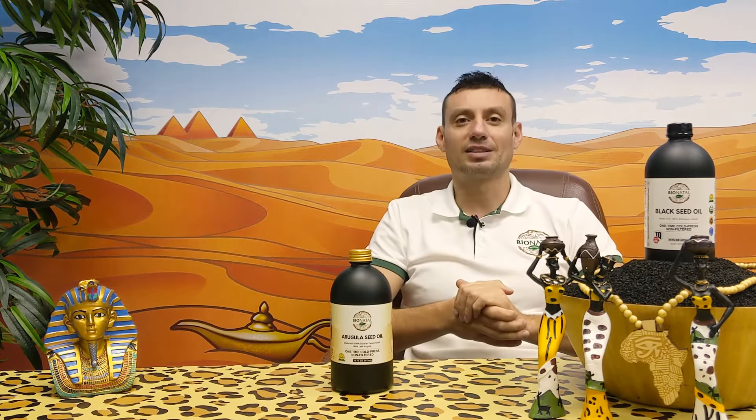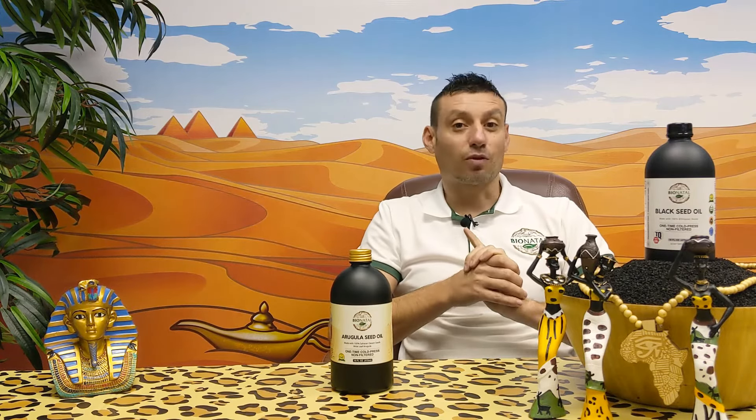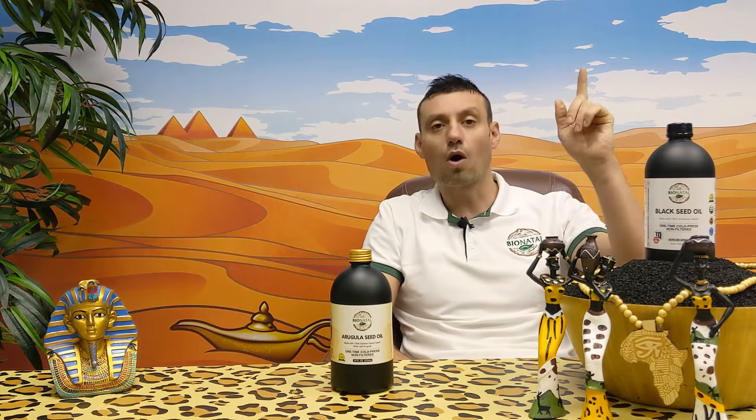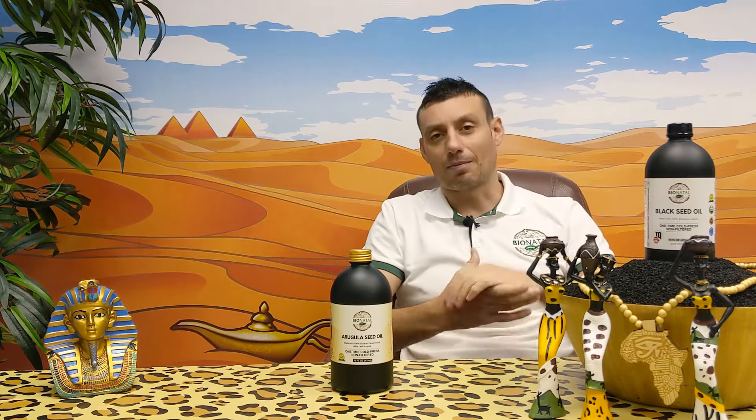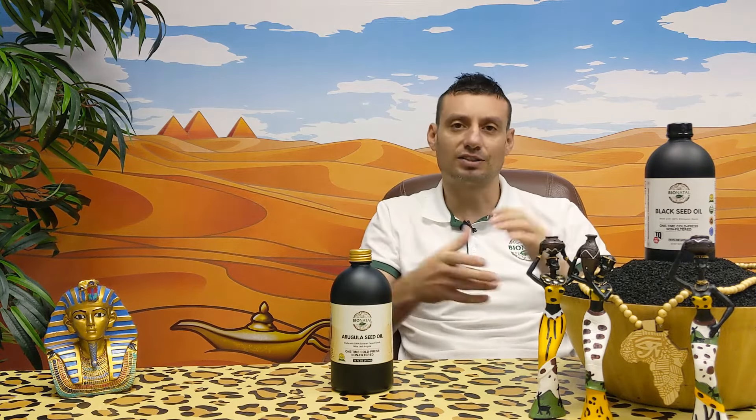You remember I was telling you that our seeds are special because they come from white leaf arugula, not regular arugula, and they come from the desert, not from an agricultural area. There's a previous video on this — go watch it if you haven't seen it, then come back to this video. In that video you'll see the full explanation of the difference between our seeds and other seeds on the world market.